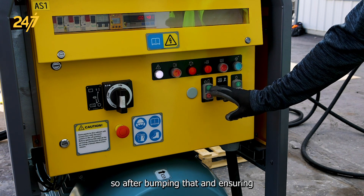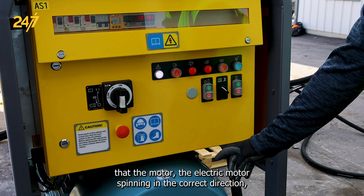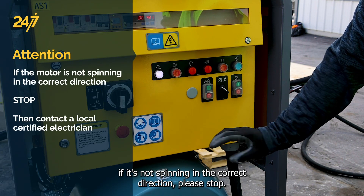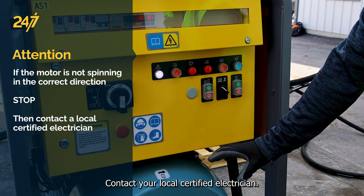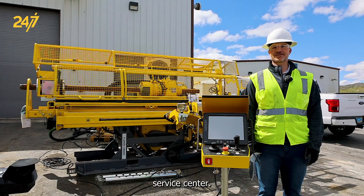After bumping and ensuring that the electric motor is spinning in the correct direction — if it's not spinning in the correct direction, please stop. Contact your local certified electrician. And if you need further assistance, please contact your nearest Epiroc service center.